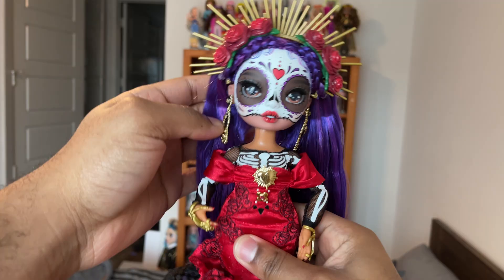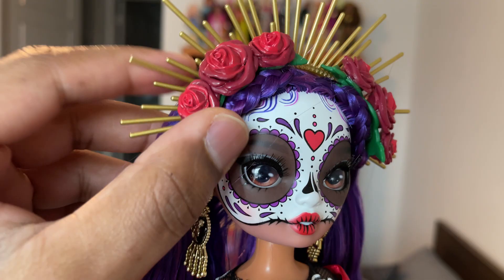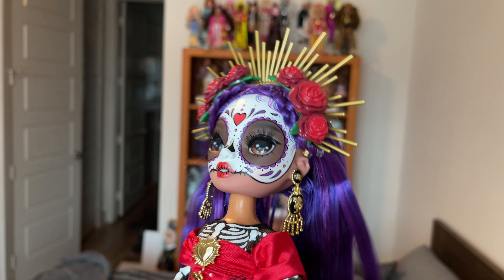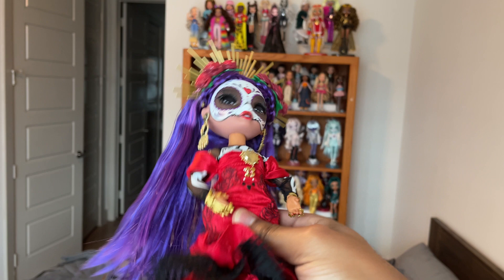Alright friends, so I'm going to be honest with you — I was kind of apprehensive to do this restyle because this doll was already controversial enough, and I know a lot of people didn't really like the design. Maybe it was kind of half and half, but there was a noticeable amount of people that didn't care for her, didn't think that she was culturally accurate. And honestly, I'm not here to talk about that because it's not my place.